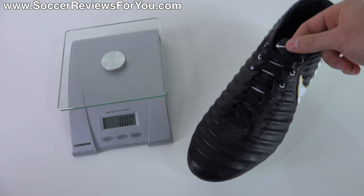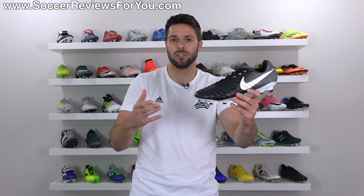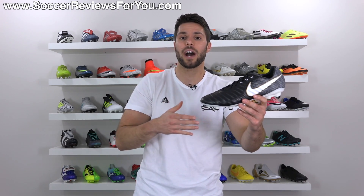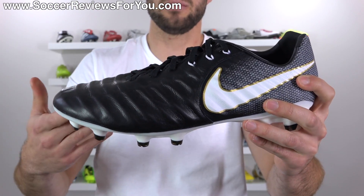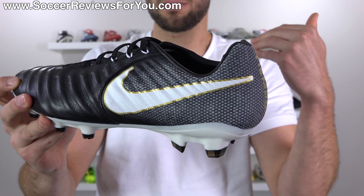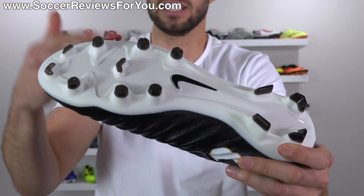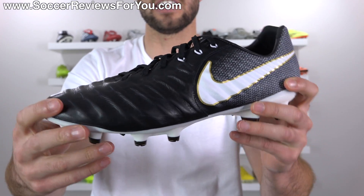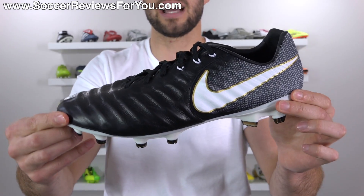In terms of weight, the Legacy 3 in a size 9.5 US weighs in at 7.1 ounces, which is pretty much identical to the Tiempo Legend 7. For a shoe of this style, these are a lot lighter than you might expect — on par weight-wise with things like the Nike Mercurial Superfly 5 and the Magista Obra 2. Visually, the Legacy 3 looks very similar to the Legend 7 with the same kangaroo leather upper, and the mesh-based synthetic looks nearly identical to the Flyknit especially from a distance. The soleplate does look a little cheaper, but that's not something you'll see much when actually playing. Overall it has a nice premium vibe at $130. The black, white, and gold colorway is a nice combination — let me know what you think in the comments.